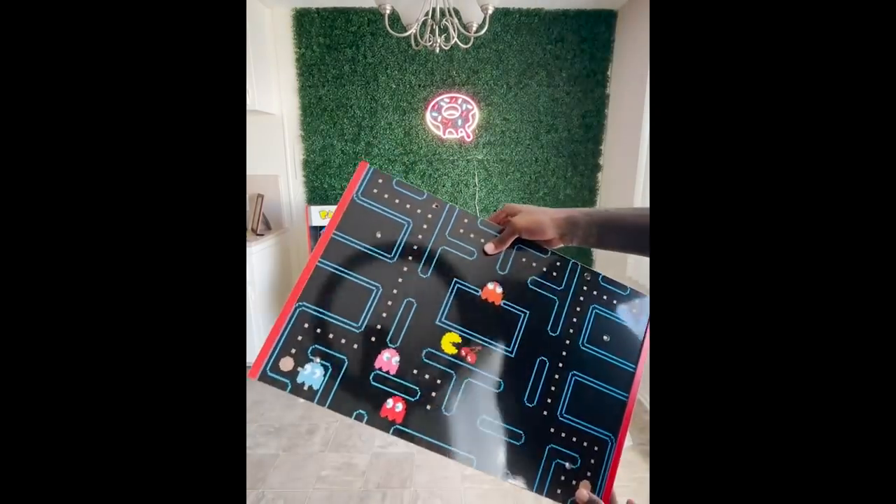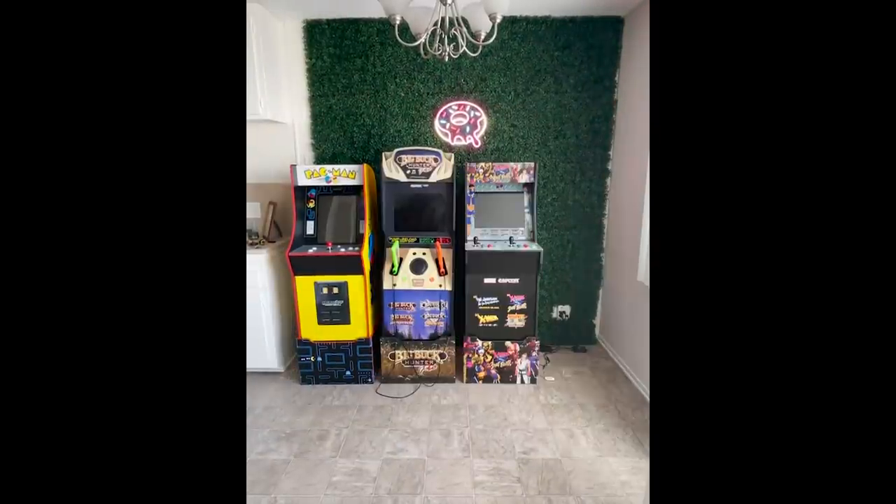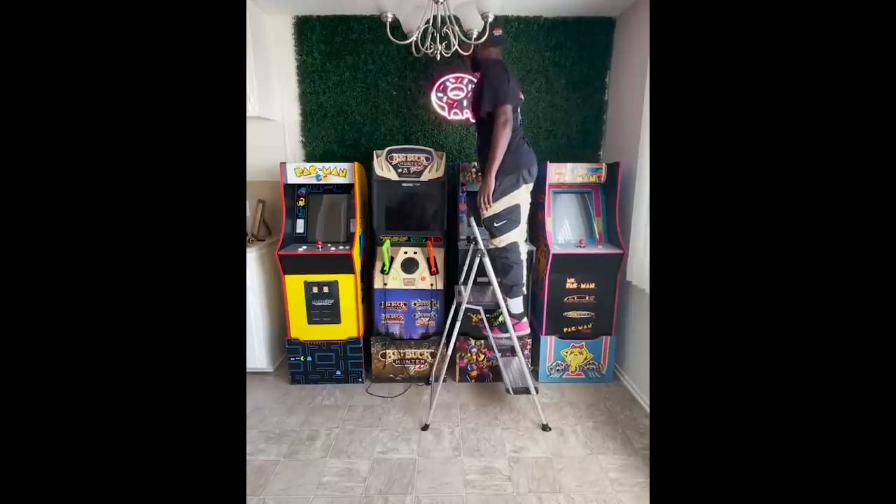Every arcade game comes with a really cool base. We have Pac-Man, Big Buck Hunter Pro, X-Men vs. Street Fighter, and Ms. Pac-Man. Each game has at least four or five other games on it.